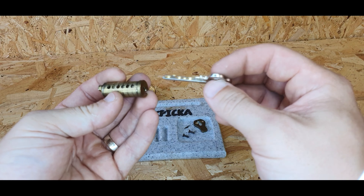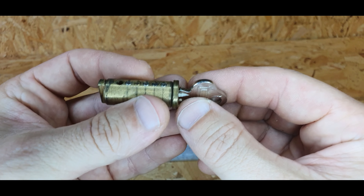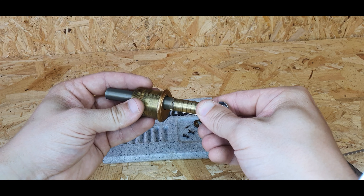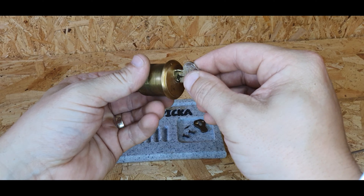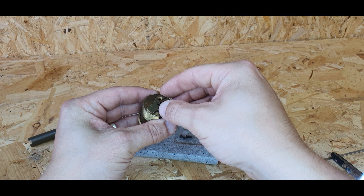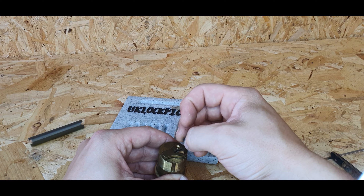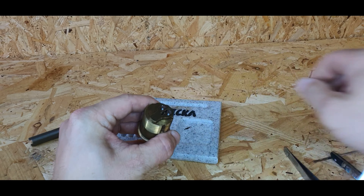Good practice is to put the key in and make sure that everything is sitting nice and flat. When you put this in, you know for a fact that the lock is going to operate — like that. As you can see it opens and shuts. Then you just put your tailpiece on, pop your screws back in, and tighten it all up.